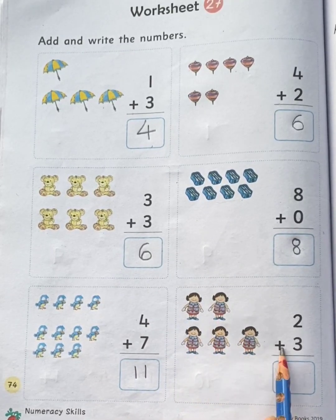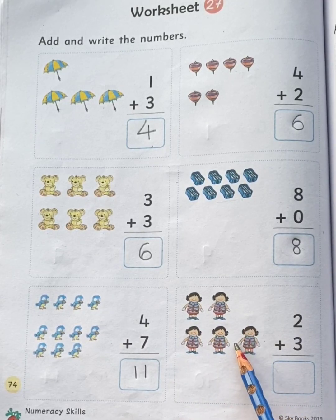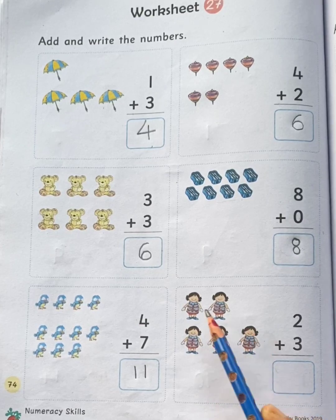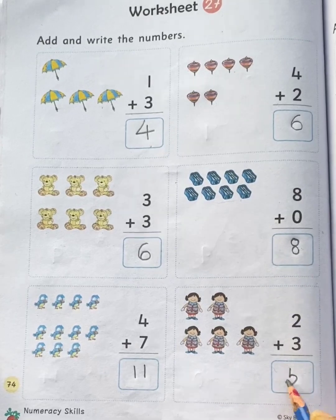Two dolls plus three dolls. Total how many dolls children? Let's count the dolls all together: one, two, three, four, five. Total five dolls.